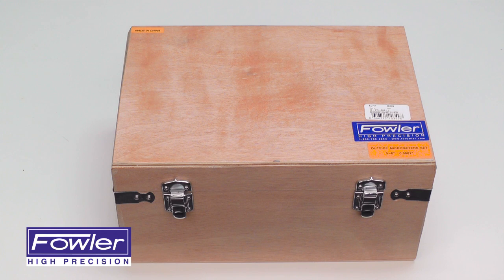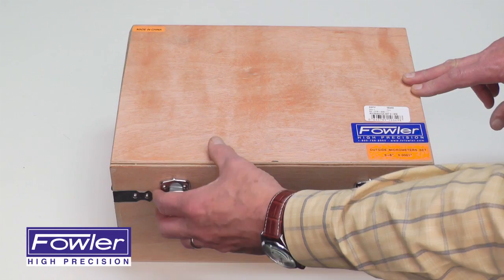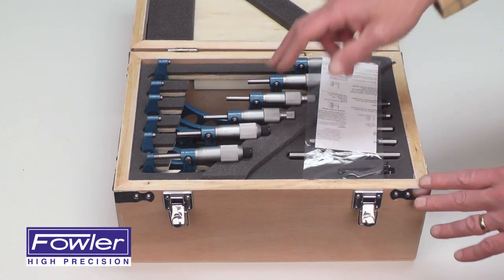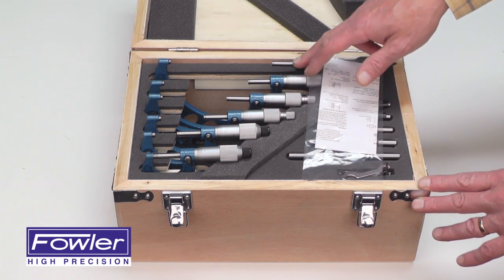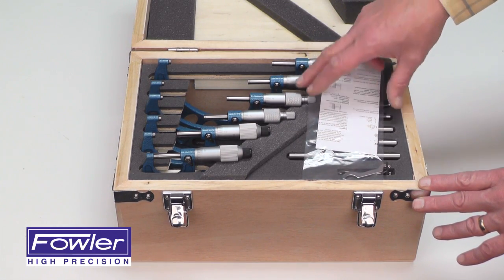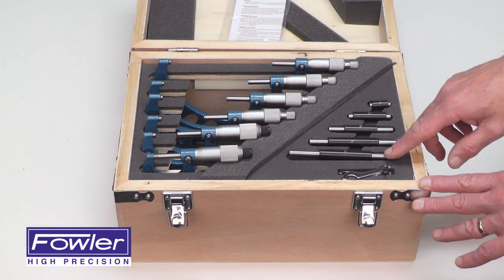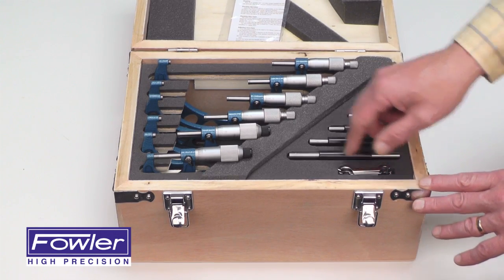The Fowler 52-215-006-1 0-6 inch vernier micrometer set, supplied in a fitted wood case with 6 micrometers: 0-1 inch, 1-2, 2-3, 3-4, 4-5, and 5-6 inch. Also included are an instruction manual, 5 setting standards for setting the larger mics, and adjustment wrenches for EZ-Zero.